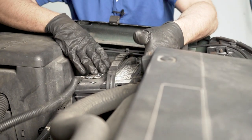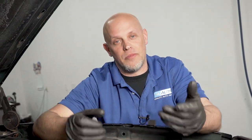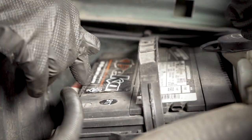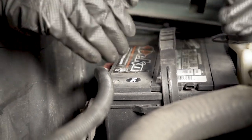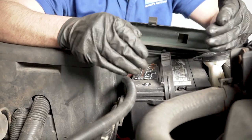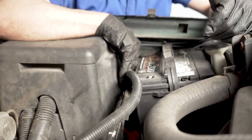Let's start with under the hood. This vehicle actually has two batteries — one located here and the other one over there. When testing the batteries, you want to disconnect one of them so they don't interfere with each other. Visually inspect the battery for leaks and major corrosion. Check the date code — batteries only last about five years, so if it's much older than that, you'll need a new one. Check the connections and make sure they're nice and tight.